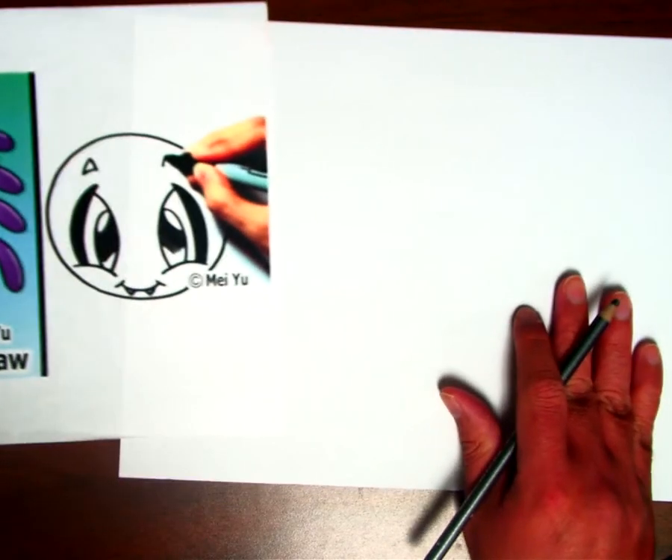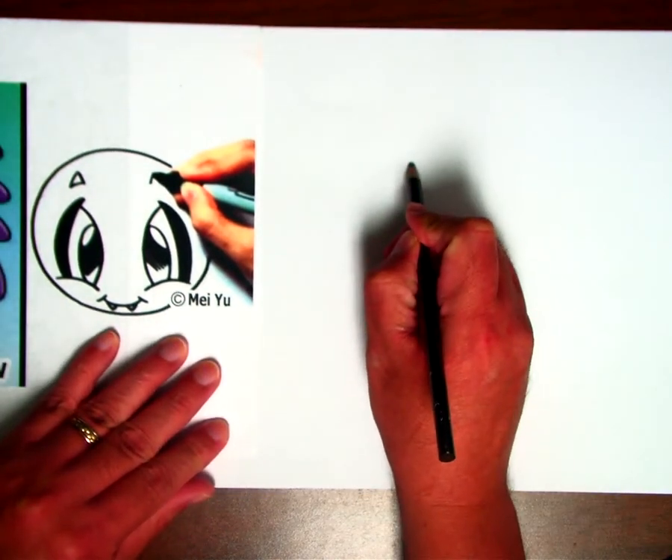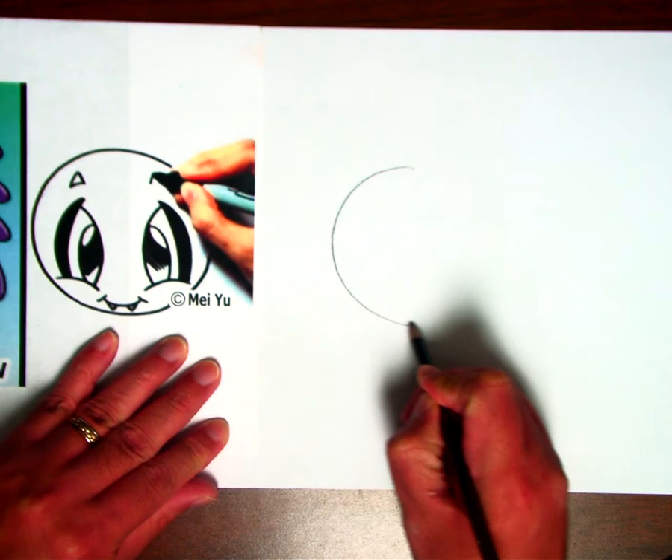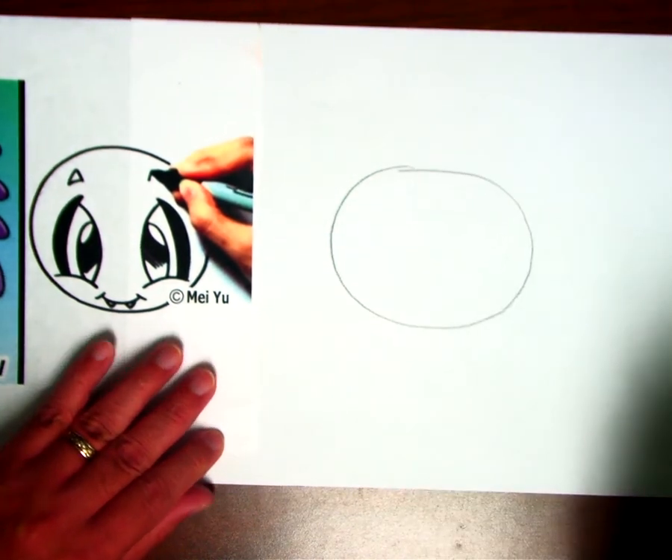So to draw this, first let's start with the head. I'm going to draw a big circle or oval. It looks like mine is more of an oval shape.